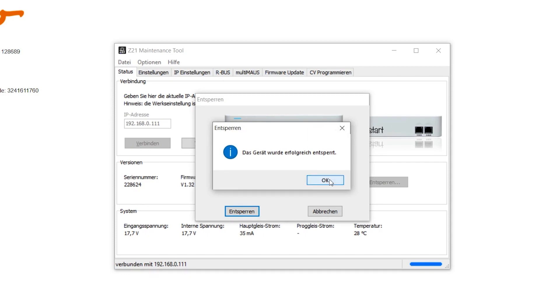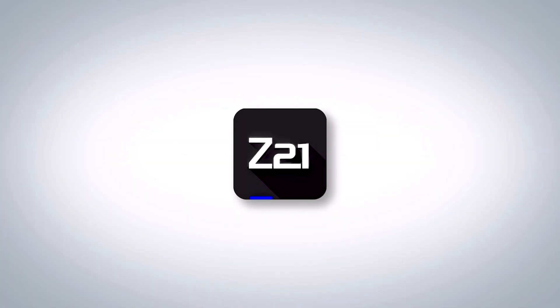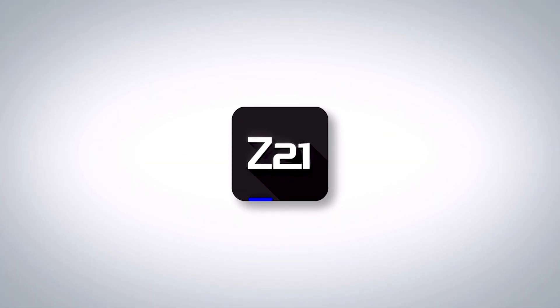Now confirm with OK. The Unlock button now also turns grey. This means that this Z21 is activated forever. Now you have successfully activated your Z21.